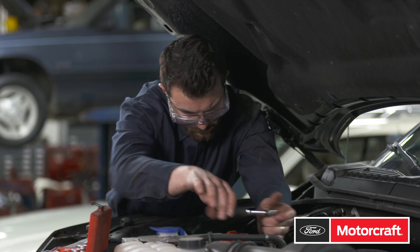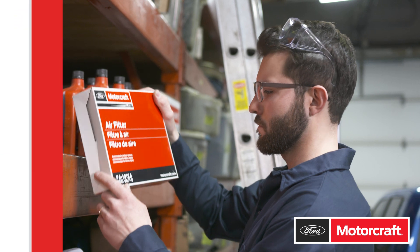When your customers need you to fix it now, you need parts that fit. You need MotorCraft to get the job done.